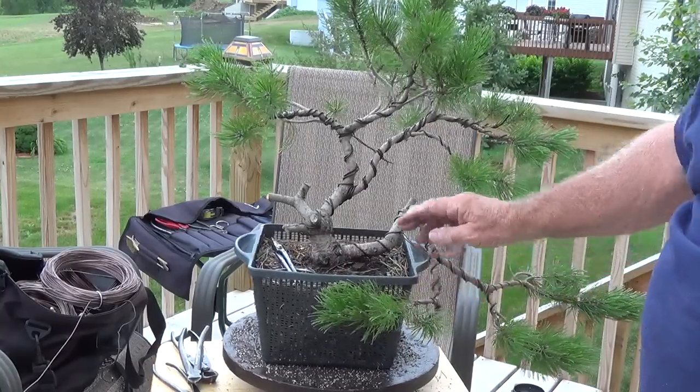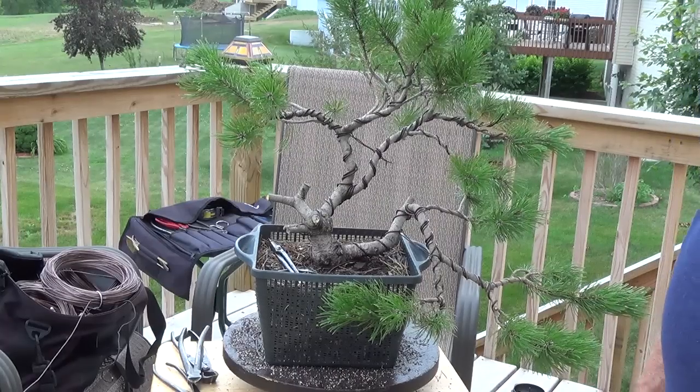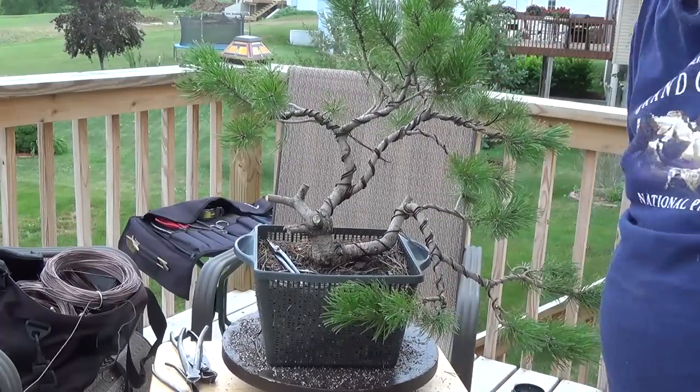A lot of people have asked, 'Show us how you do a tree.' Well, I'm showing you. It's kind of chaotic, but remember one thing: when you're doing a bonsai, you're trying to mimic what happens to a tree in nature.